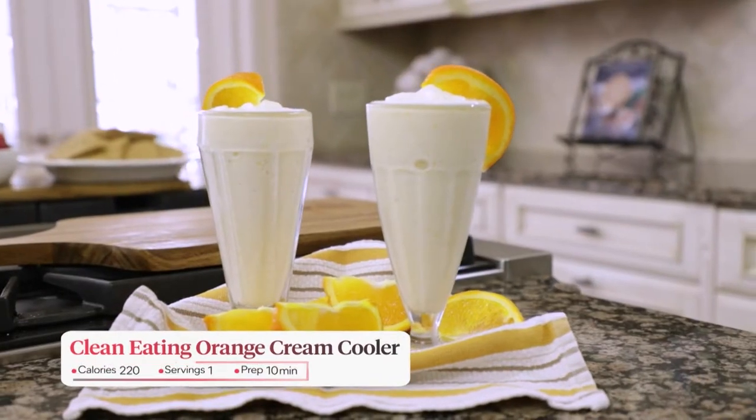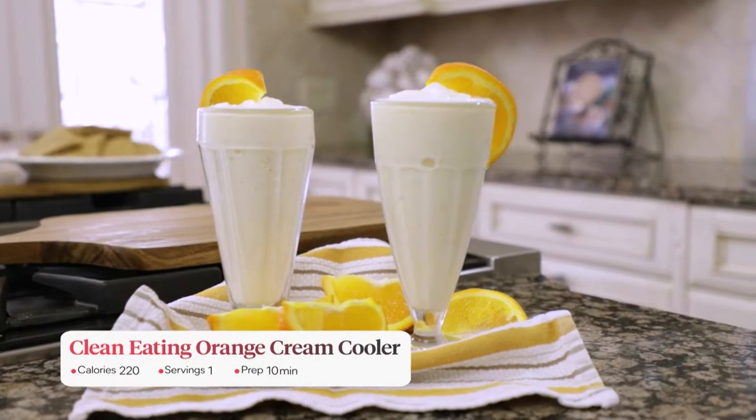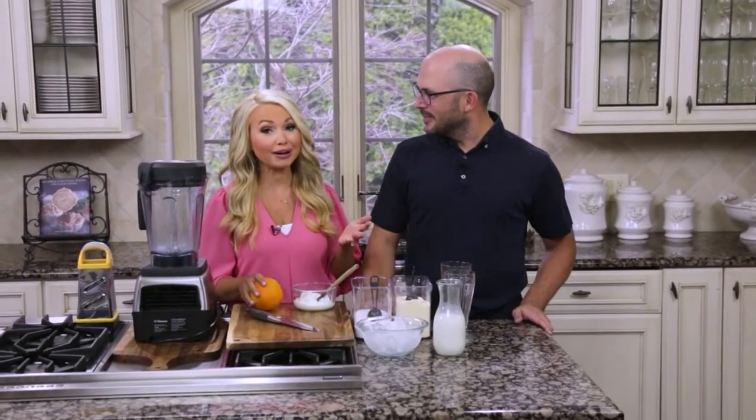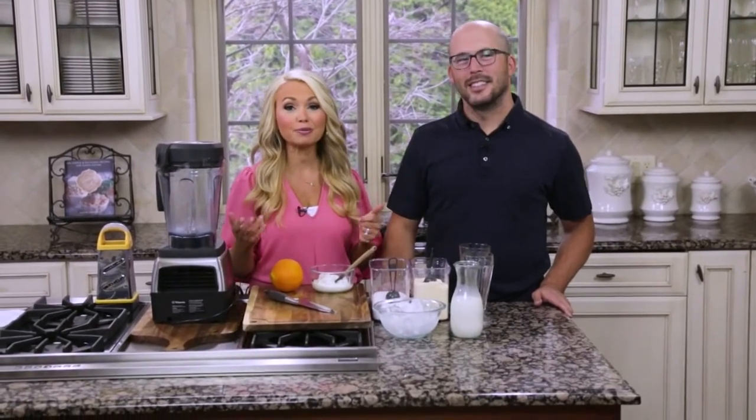An orange cream cooler is something that brings me back to my childhood — we've talked about your childhood with your French toast. This is something I remember having growing up at a restaurant called Olga's in Michigan. I don't know that there are many left or even if they're national, but Olga's has this drink called the orange cream cooler.